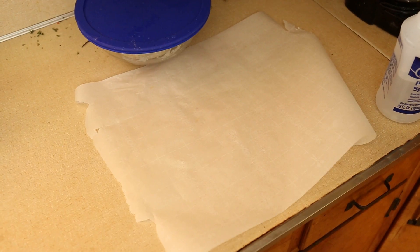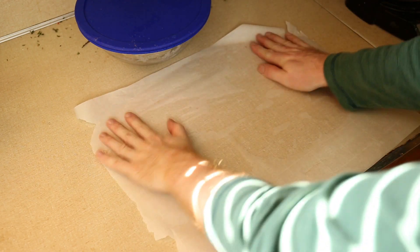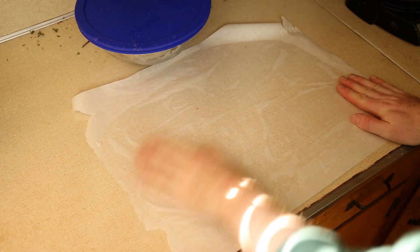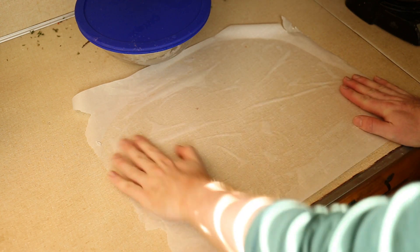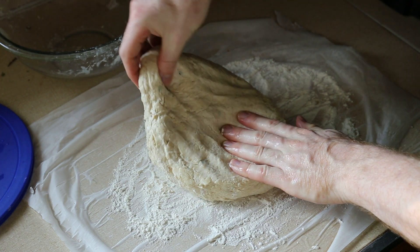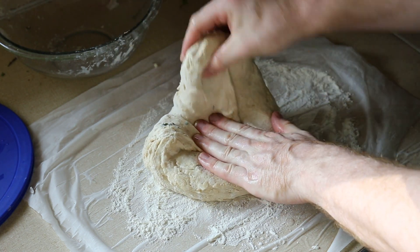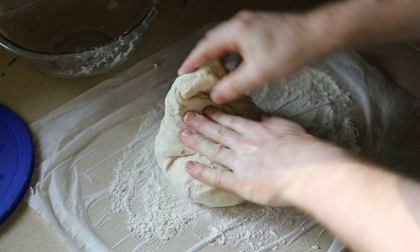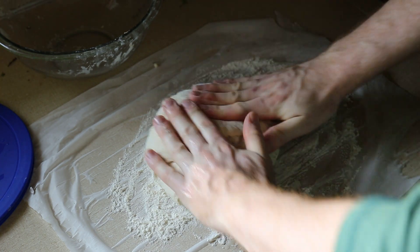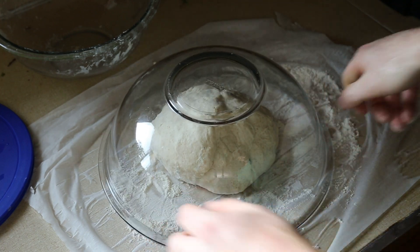Now that that's done I can get this out and fold it. I'm trying a new thing: sticking some parchment paper to the counter with some water. The gluten should have enough development now to stretch and fold in a complete circle, which will develop it even more. After the circle is complete I'll put this bowl over it for 15 minutes to let the gluten relax, and do it again.